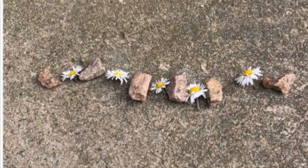Or learn about patterns using flowers, stones, or anything else you have in your garden. Most importantly, have fun!